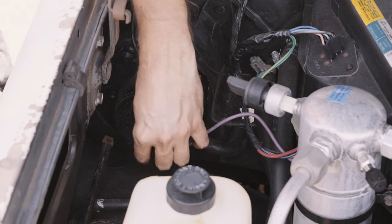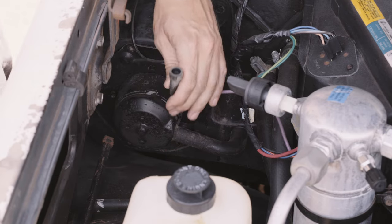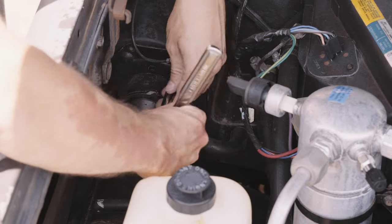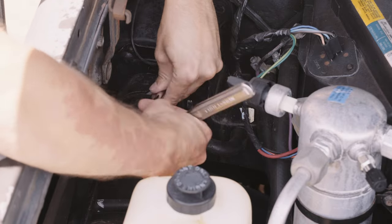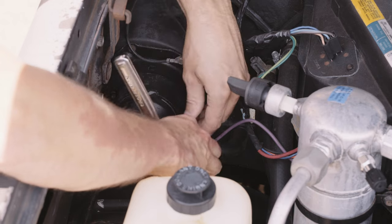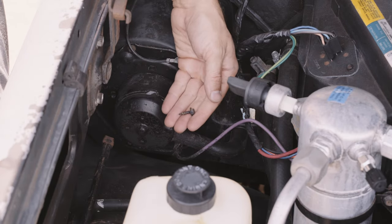Remove the positive power cable by pulling on the connector and tuck it out of the way. Next, remove the negative cable. Note that this one screw is different from the others on the blower — the other five are black in color and are slightly longer.